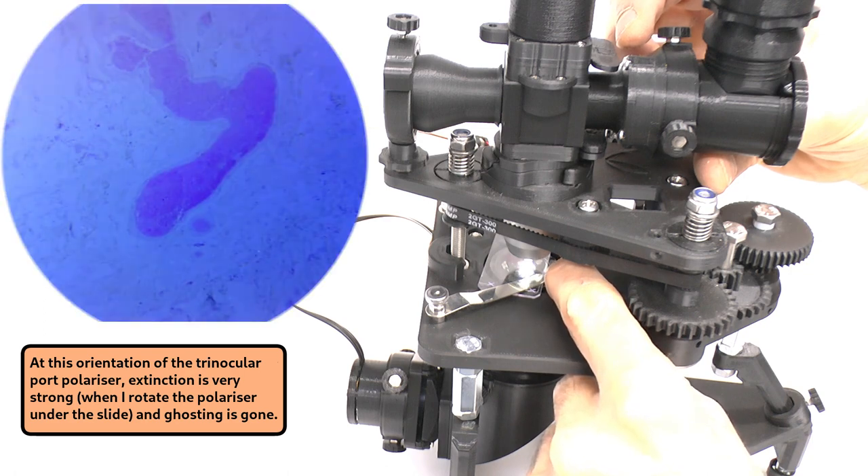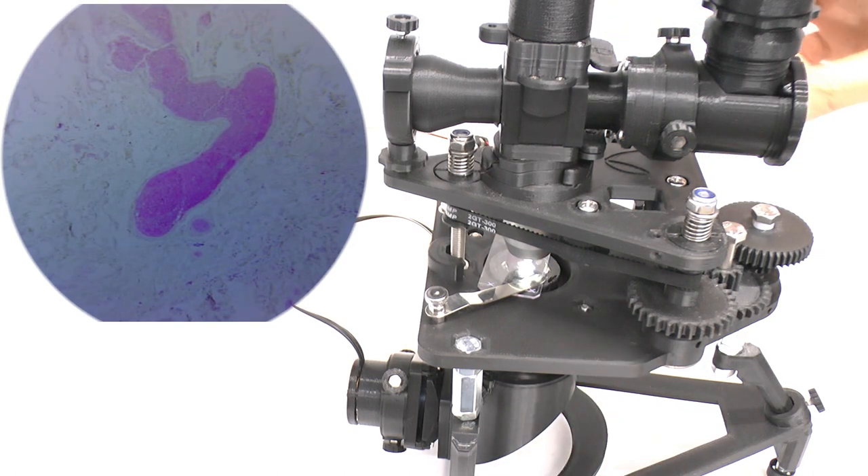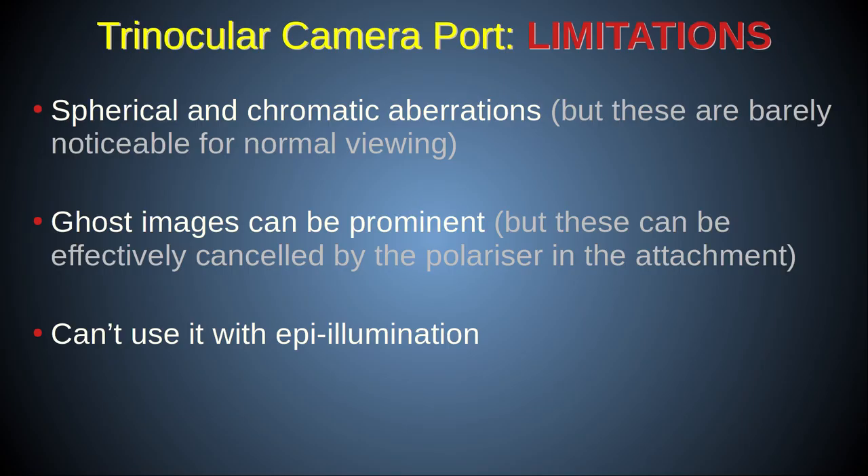This is one of the reasons the trinocular port uses the polarizing attachment to the filter block. Another limitation of using the epi illumination port for imaging is that you can't do epi illumination simultaneously while using the trinocular camera port — unless you put the epi illuminator on the top of the filter block in place of an ocular head, but then that would bring its own problems.